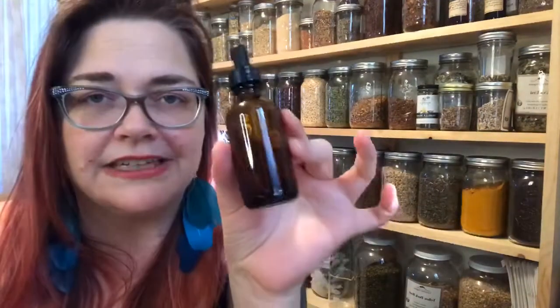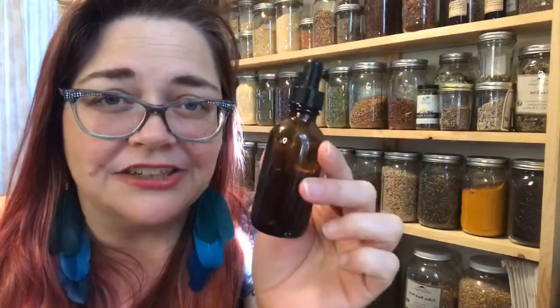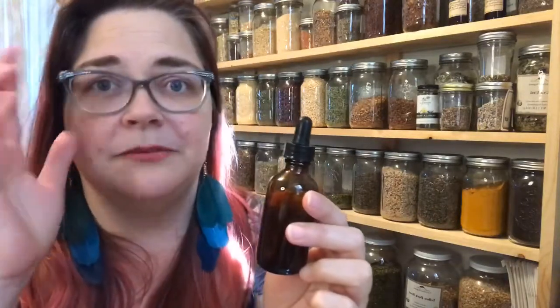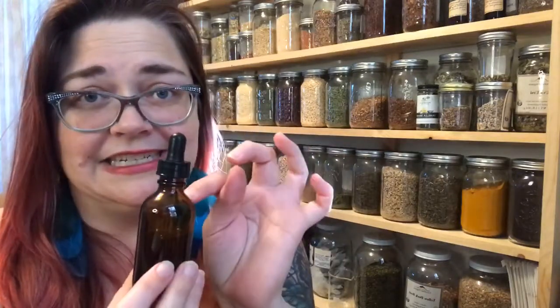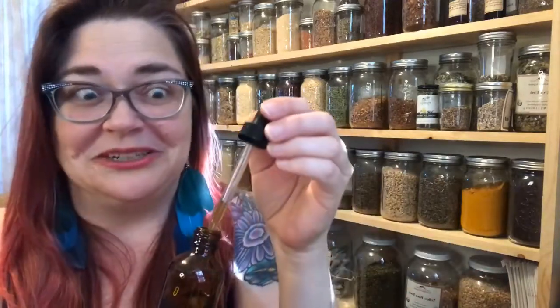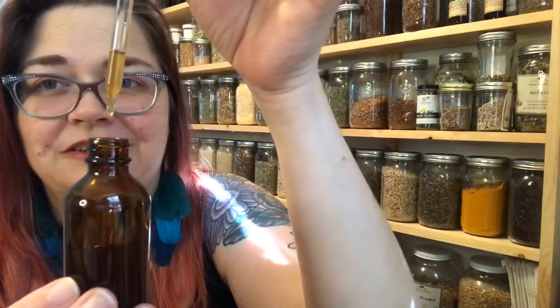The beauty of tincture dosage is that you can use a small funnel to fill dropper bottles. One to two dropper fulls of tincture is equal to a cup of tea therapeutically. A lot of my clients are really busy and don't have time to make tea all the time, so we make a tincture formulation for them to dose on demand — you can carry it in your briefcase or purse. About 30 to 60 drops is a dose.